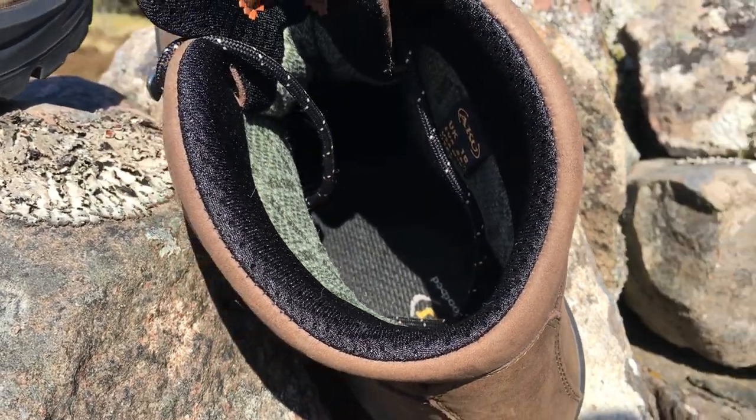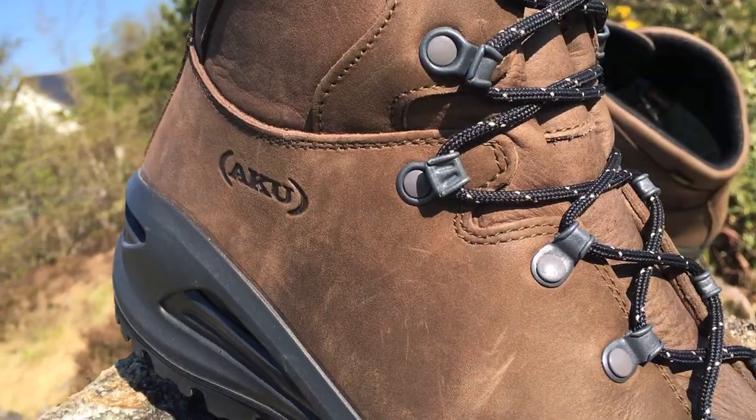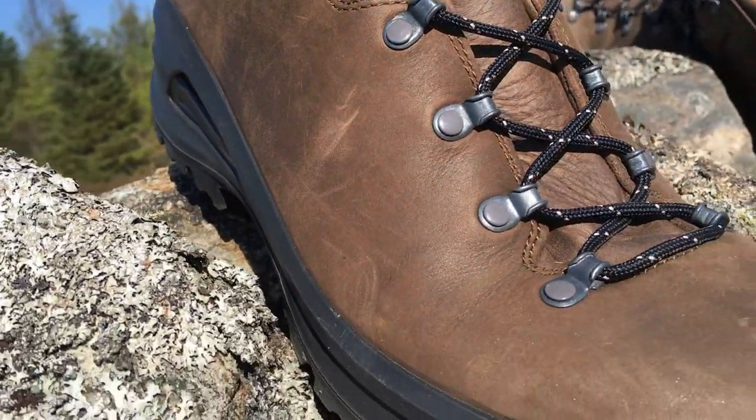I find the footbed nice as well, and it just fits my foot. But again, really important where boots are concerned — the fit is very individual. Just because they fit my foot and I find them comfortable doesn't mean that everybody else will. With all footwear, you've really got to try it on before you buy it.